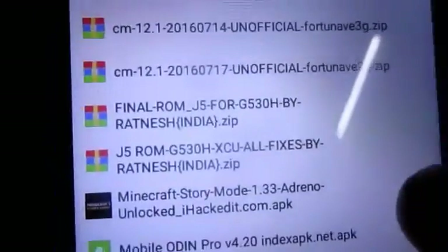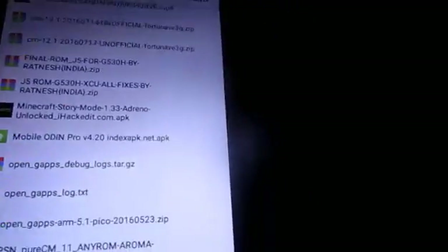Once you have that, go to the second file - I'm going to give a link in the description which takes you to Dropbox. From there you can download the J5 ROM fix file: 'J5 ROM G5308 XCU All Fixes'. With this file we can fix all the problems like the Wi-Fi issue, camera issue, GPS, and others.